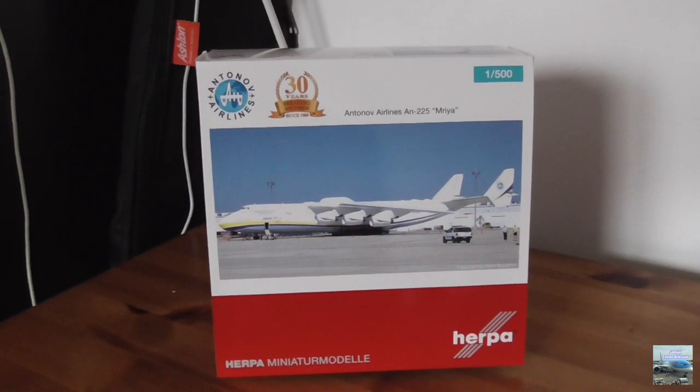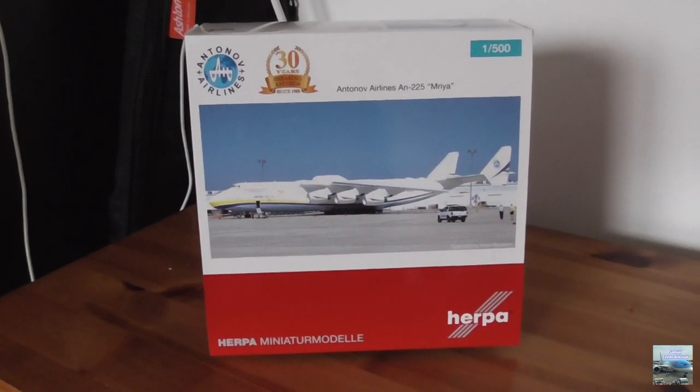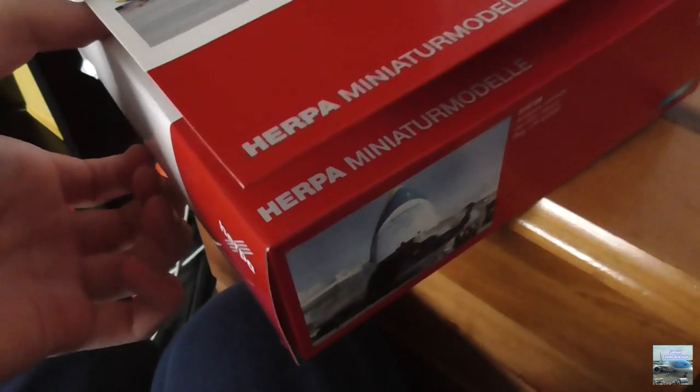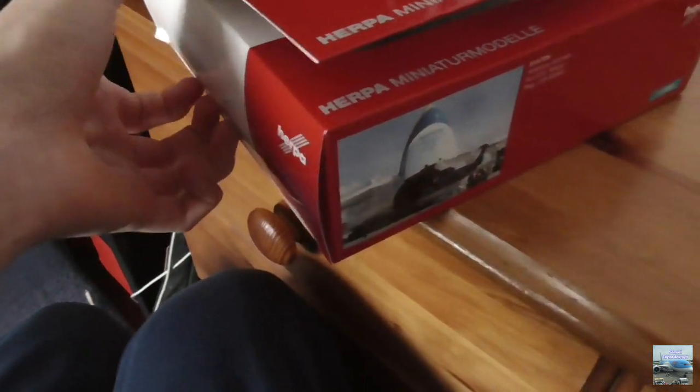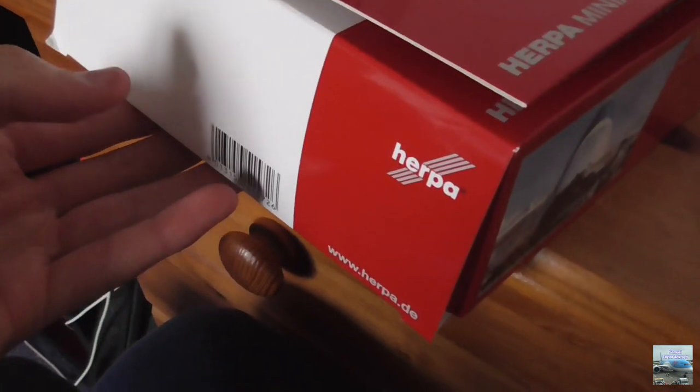Now that we've looked at the box in full detail, we can unbox the aircraft model. This box is actually easier to open than expected — at the left corner there's a section you can just pull out. I just need to pull out the bottom part of the left corner and then pull out the plastic containing the aircraft model.